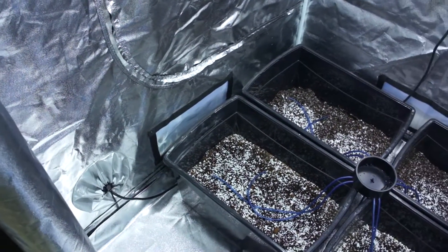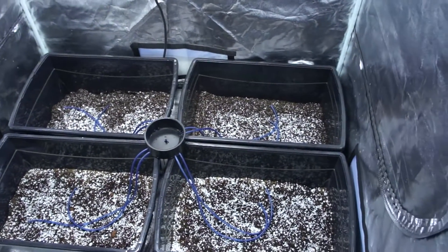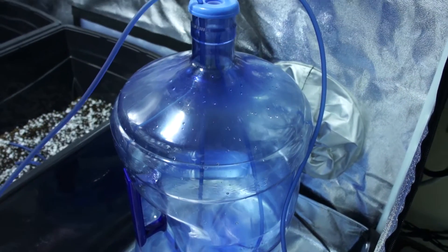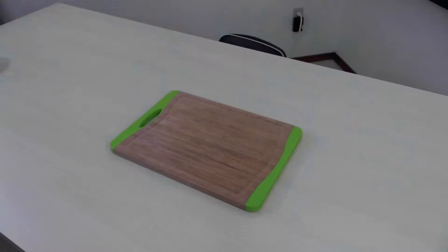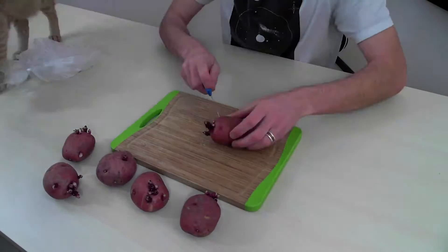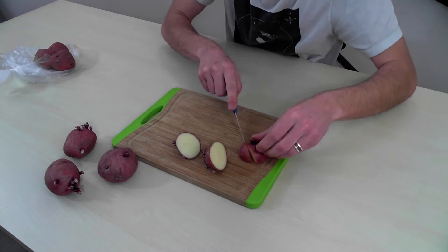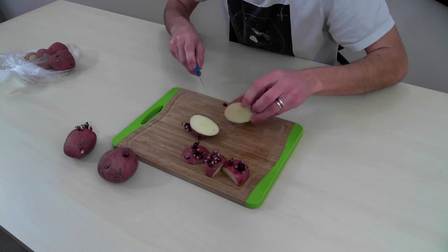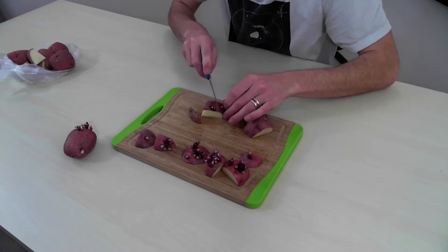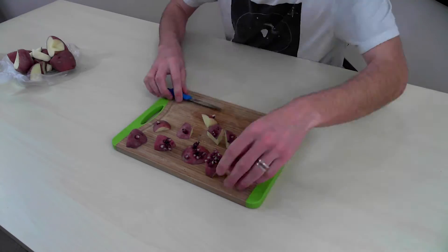Here is my little hydroponic grow tent. I started with little fluorescent lights on a shelf and finally grew up to this when I got heavy into it as a hobby. I got my potatoes — you can see all gross and gnarly looking — and I am just going to cut the sprouts off. We are going to plant eight plants in total, which should be a pretty full canopy for the 80% of my little grow tent I am using.